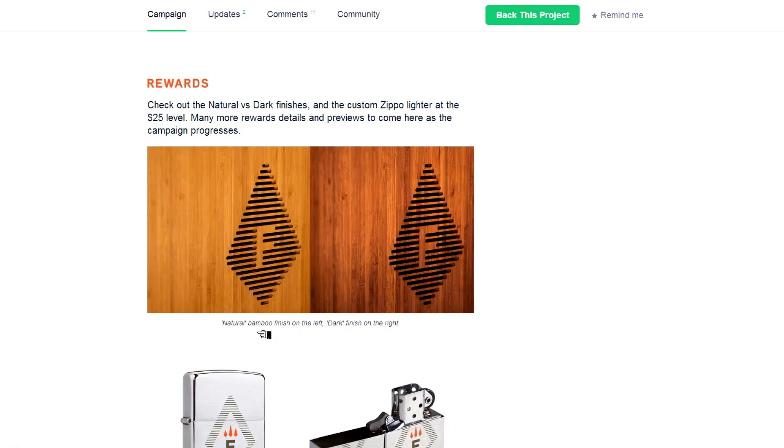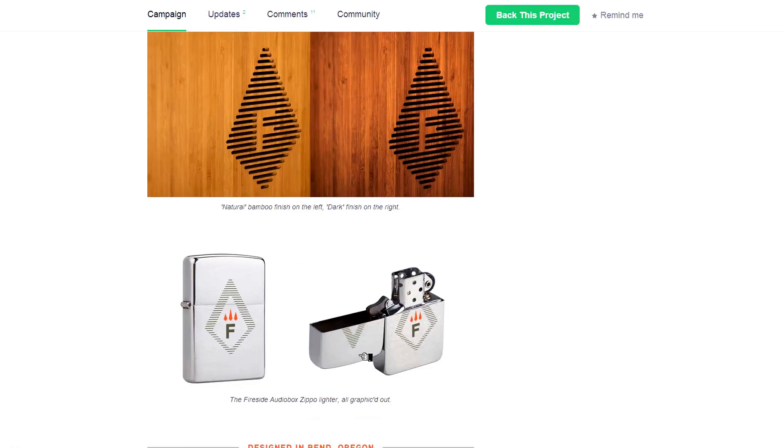You have a natural bamboo finish on the left and a dark finish on the right, so you can choose which one you want. You can also buy a Zippo lighter for $25 with a very nice logo — look, look at this, beautiful.